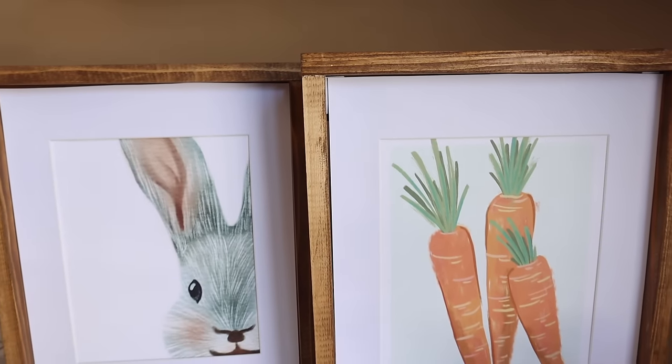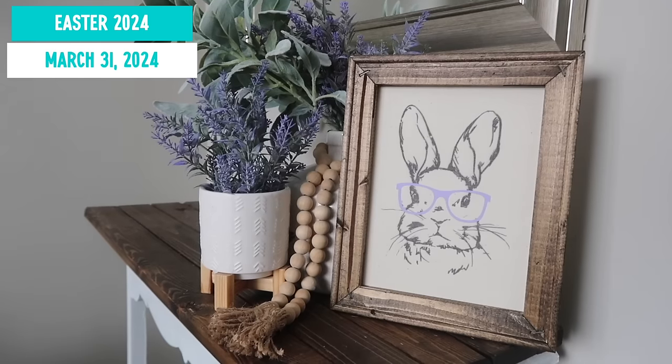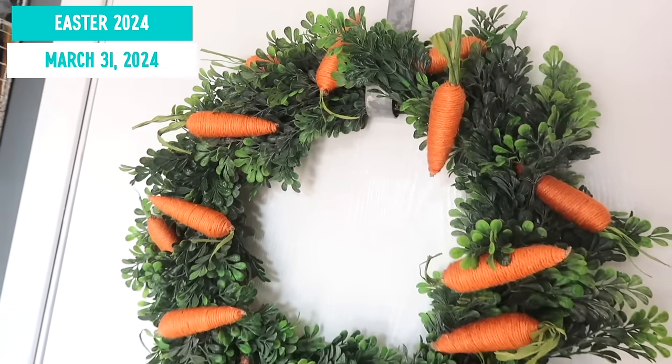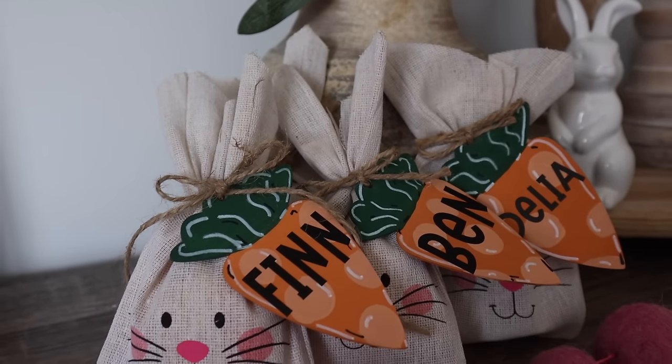Today specifically, we are focusing on Easter DIYs because Easter is early this year on March 31st. So we are going to get up, get DIYing and get all that stuff ready so it is going to be done by the time the holiday hits and you've got some time to enjoy it. I've got a ton of Easter DIY and decor inspiration for you today, and let's hit it.